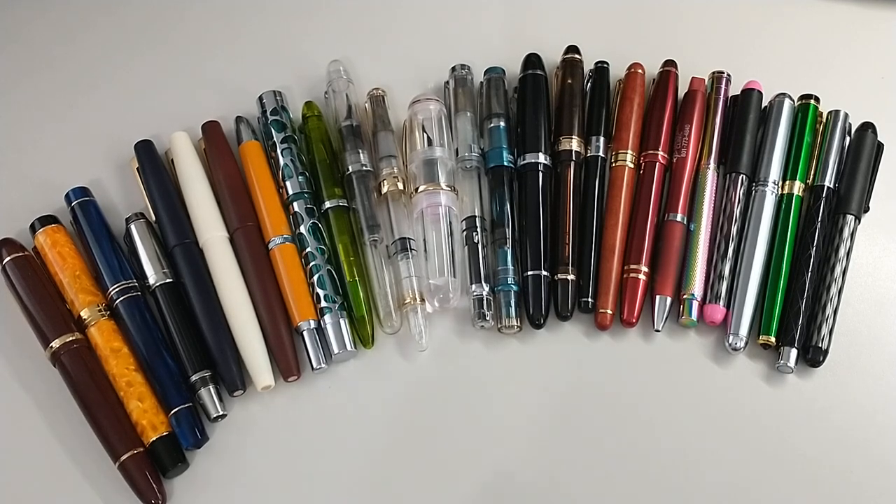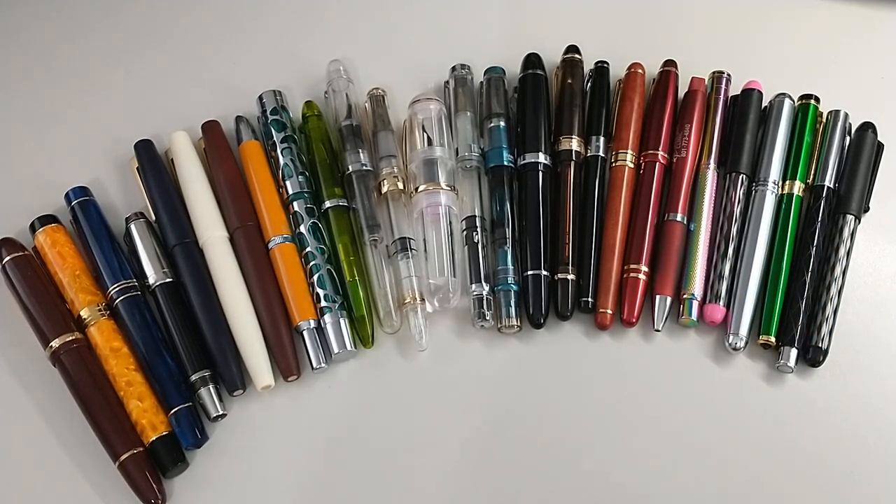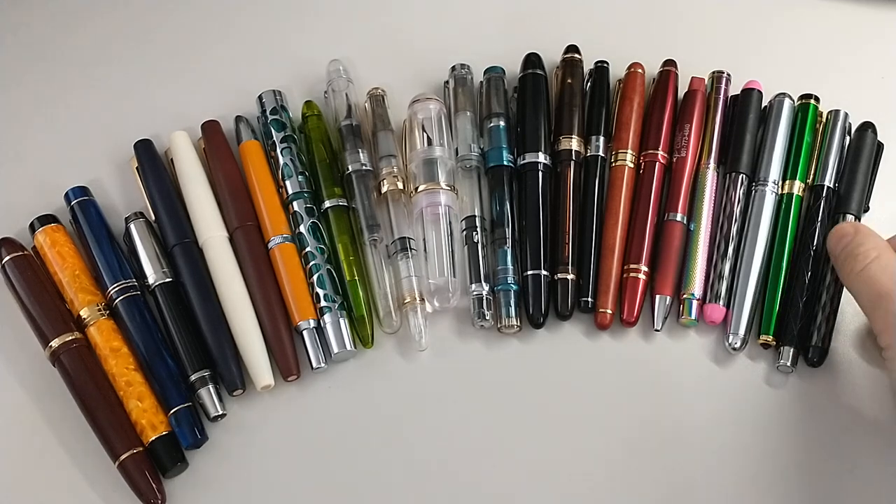So what I'm going to do is outline what the pen is, mention how much it cost, where I got it, and just a few elements about it. The way I'm going to outline this is from right to left in the order that I made a purchase. So I'm going to start on the right here.